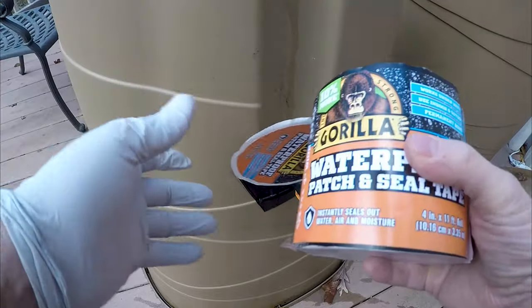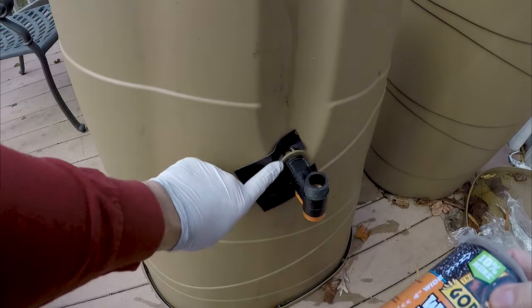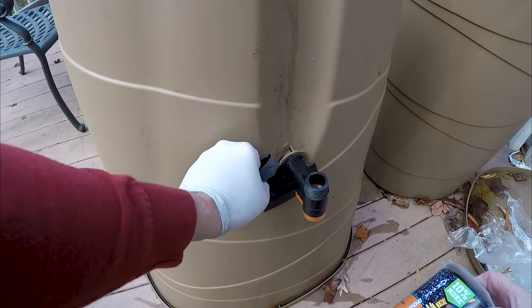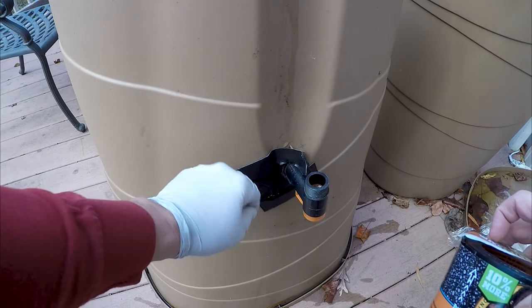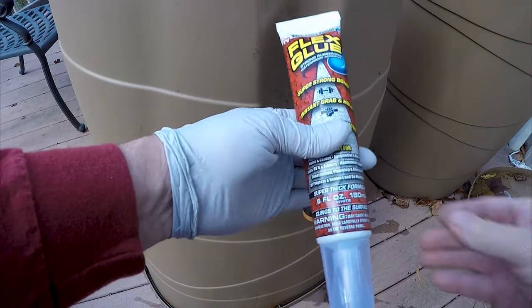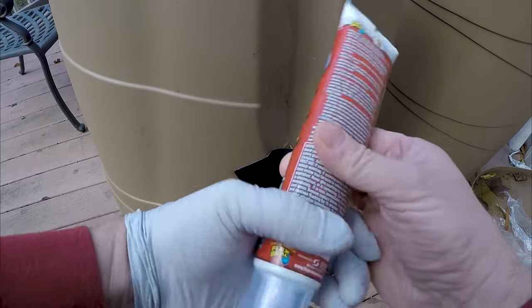Much to my disappointment, the Gorilla Waterproof Patch did well up here but failed here on the bottom. Maybe that crack is just a little too hard. The Gorilla patch worked really well in one spot but not the other, so we're gonna take one more stab at it with Flex Glue.